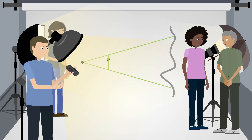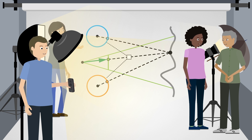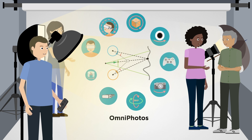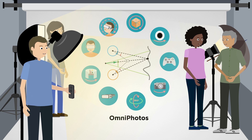That is, until now. Christian Richart and his team at the University of Bath have created a new type of 360-degree VR photography called Omniphotos — a fast, easy and robust solution with high-quality motion parallax.